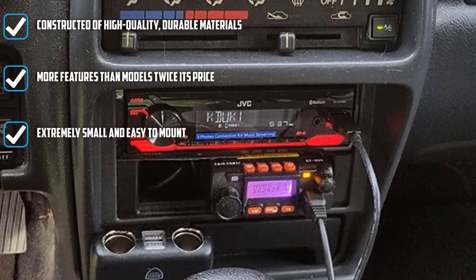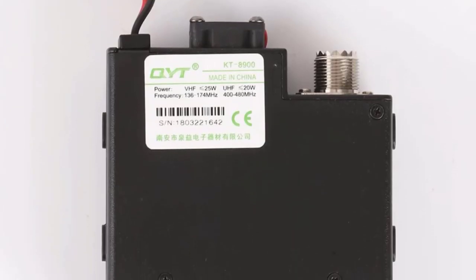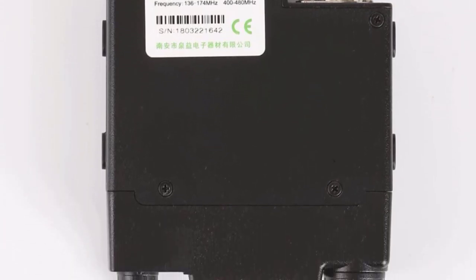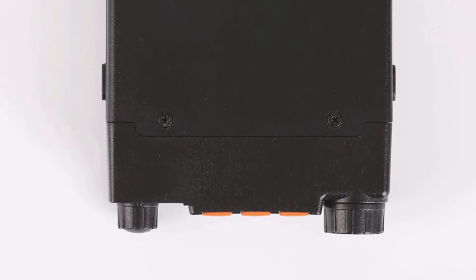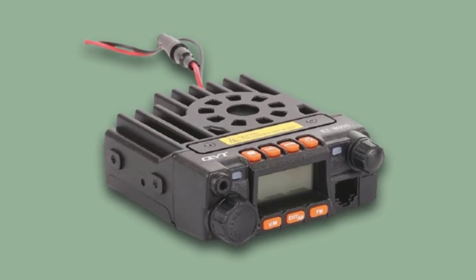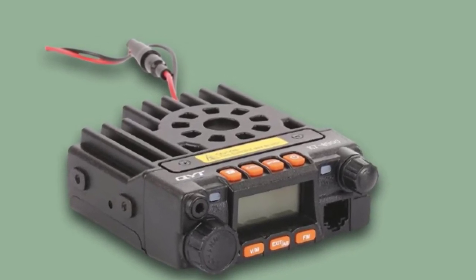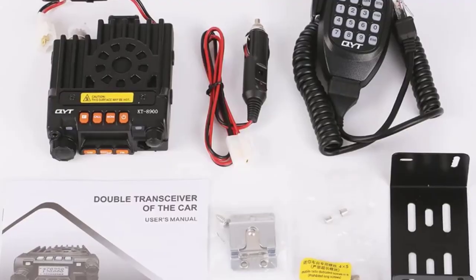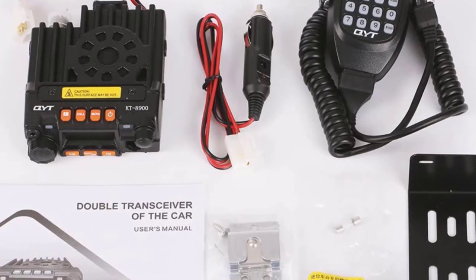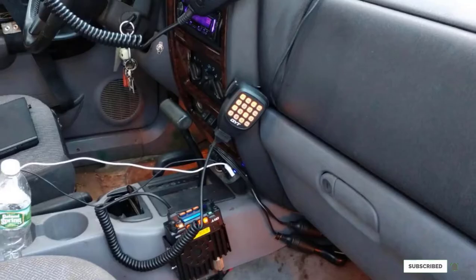It delivers a maximum power output of 25 watts and a frequency range of 400 to 480 MHz — not bad for such a small, inexpensive device. It has 200 channels and is half the price of a standard single-band radio. The QYT KT-8900 Mini even offers an FM radio function. Top that off with a built-in cooling fan, auto-lock feature, and optional single band setting. When you add all this up, you can see why this model stands out. Big things do come in small packages.